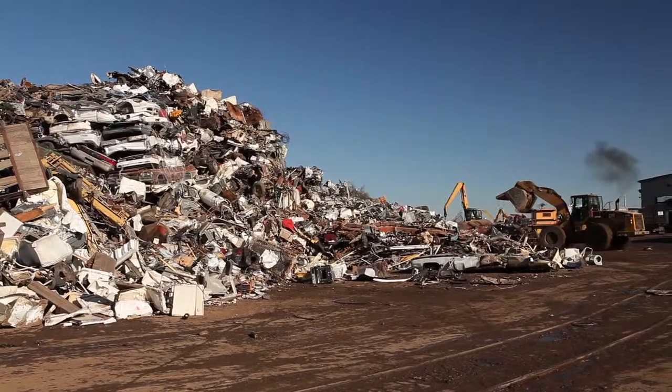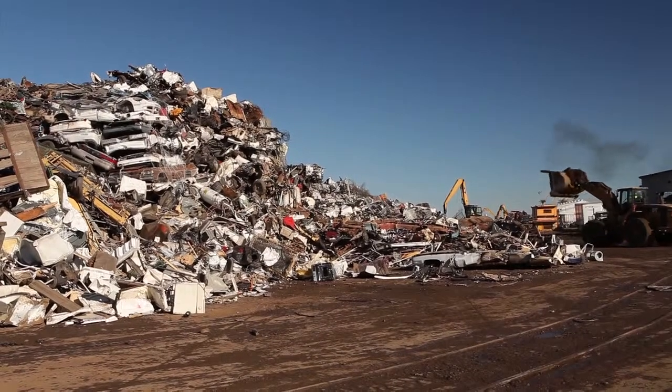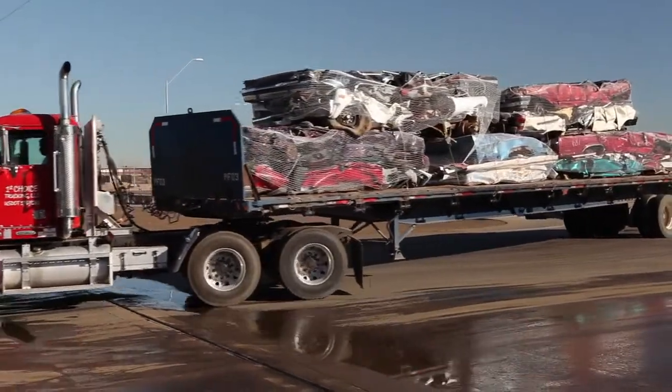I've got a lot of emails about hauling flattened cars on flatbeds. Some of you mentioned getting slammed for not properly securing the load. Sucks, doesn't it? Let's fix this.